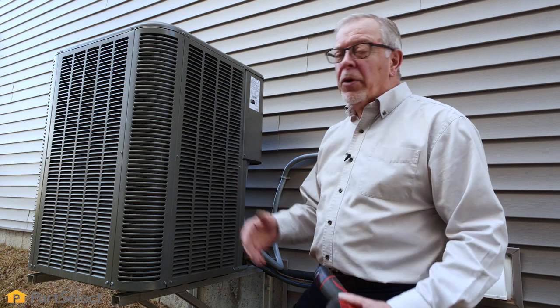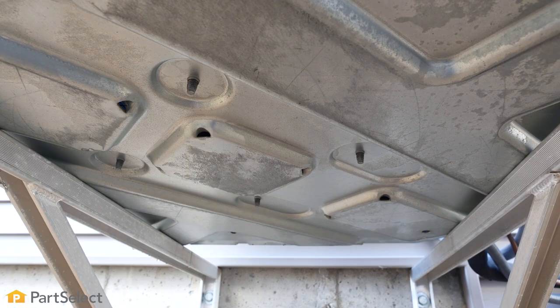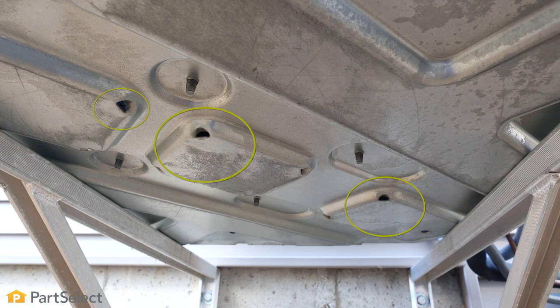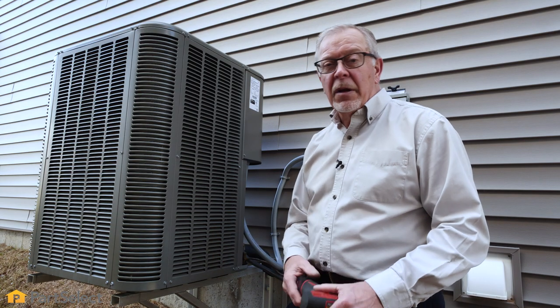Once you've cleaned and inspected the coils on your unit, the next thing we'll need to look at is the drains. There are typically a number of drain holes in the bottom frame of that unit. If it's up high like this one, you can easily look underneath and clear them if necessary. If not, you'll want to remove the small access panel on the side and view them from that angle.